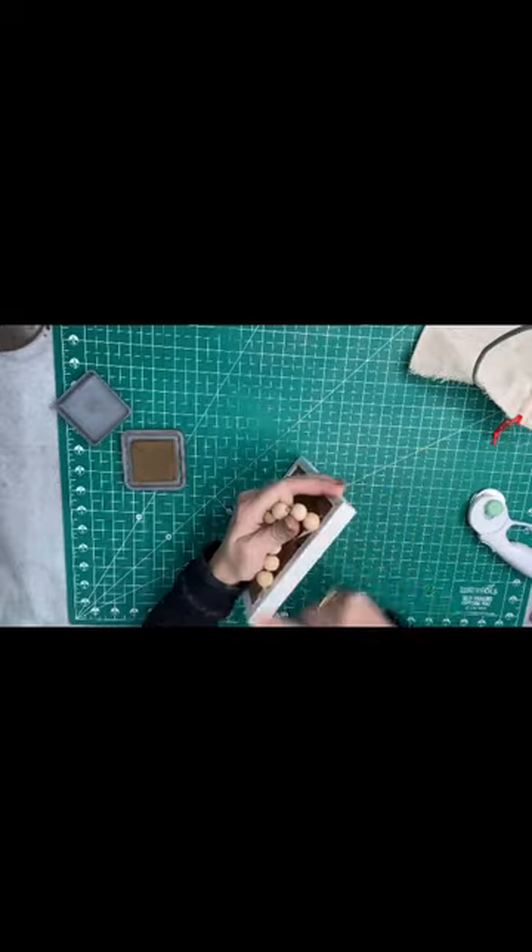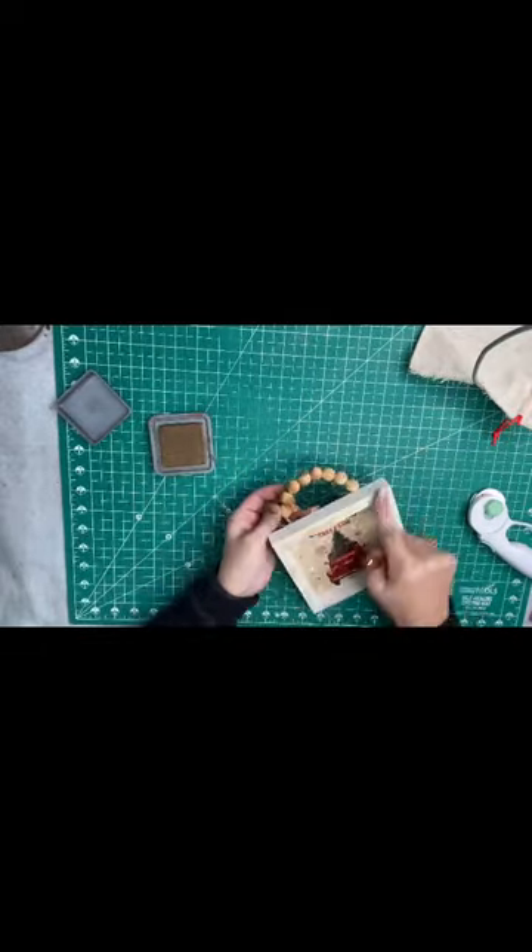Then I just shaded it a little bit more because I like things to look old and vintage-y. I even shaded the little beads and it literally just stained them perfectly.